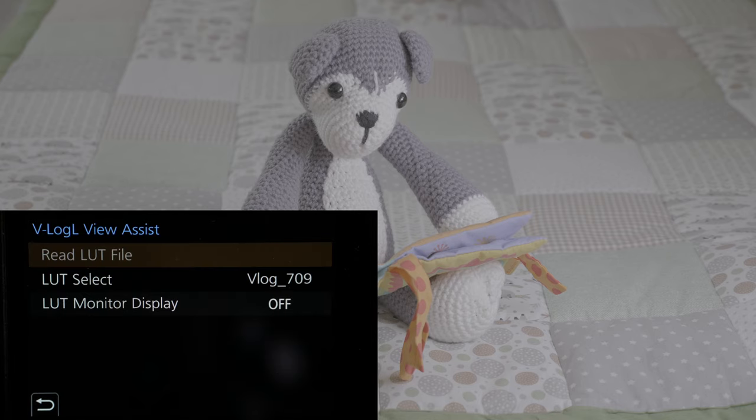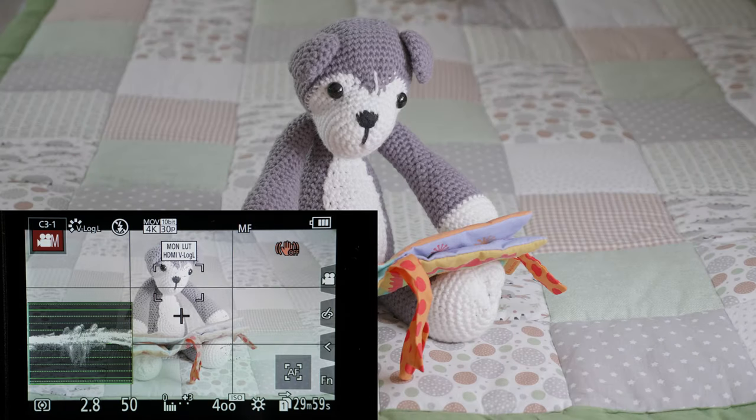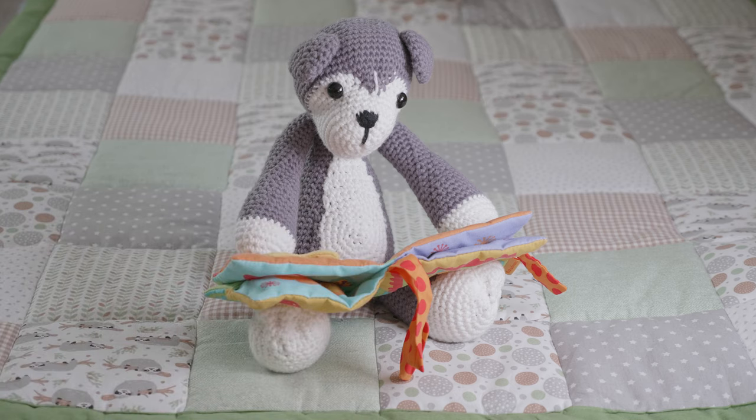You should use a view assist in your camera to get a better understanding of how your final image will look. Also with the LUT monitor display it's easier to manually focus because you have a contrastier image and it's easier to see which parts are in focus and which are not. You can use the Panasonic LUT or any other LUT available for this picture profile.